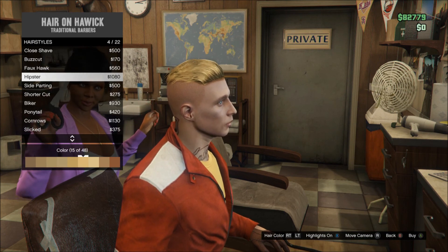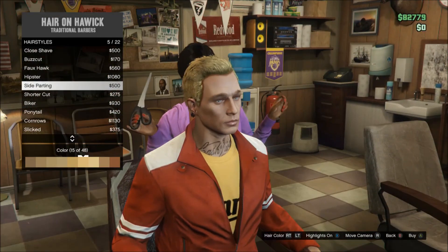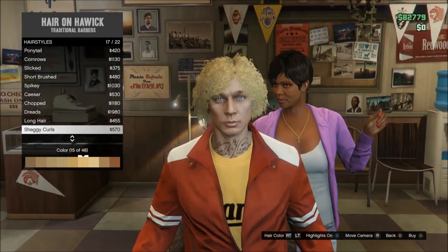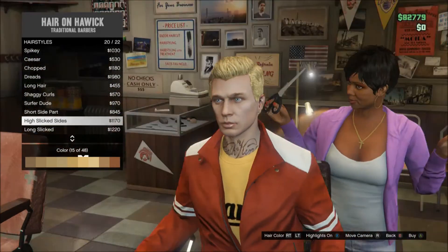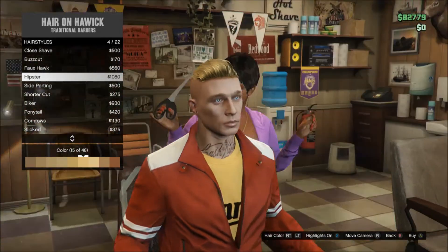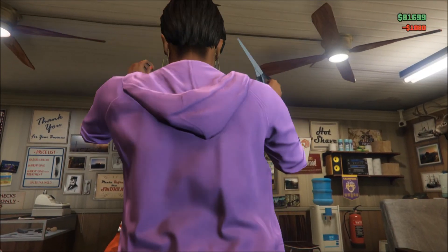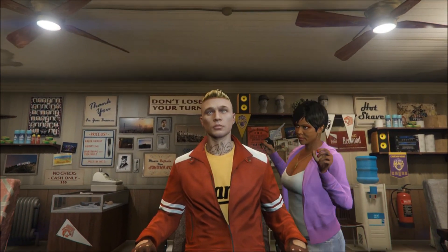You could also go for the slicked-back cut, but it's too far back, or the short brush — I don't like that one either. You could also go for the high slicked sides. The actual character has very dark hair on the sides, but I prefer the hipster one because it just looks a lot better. You don't have to have the tattoos — it's just because my character has them anyway. Once you put this haircut on, the outfit looks ten times better. This first outfit is probably the best because it's very colorful and looks really nice.